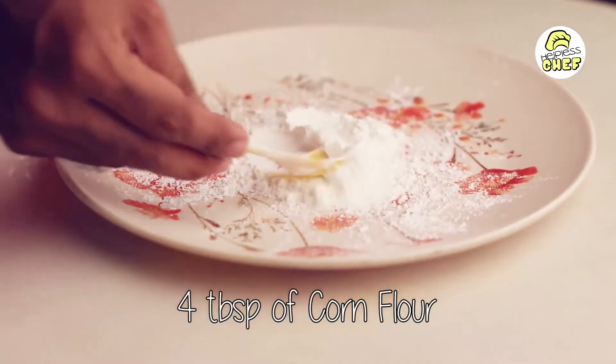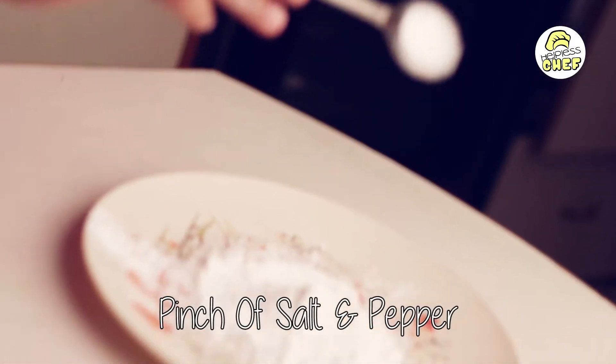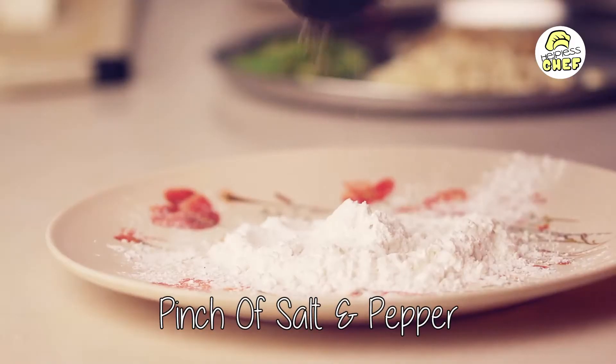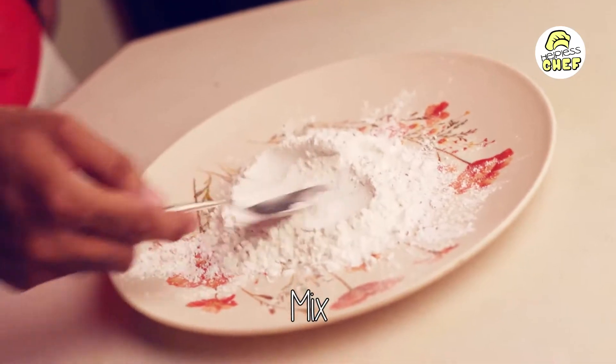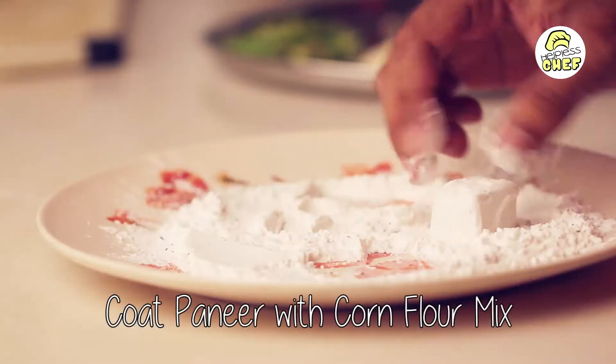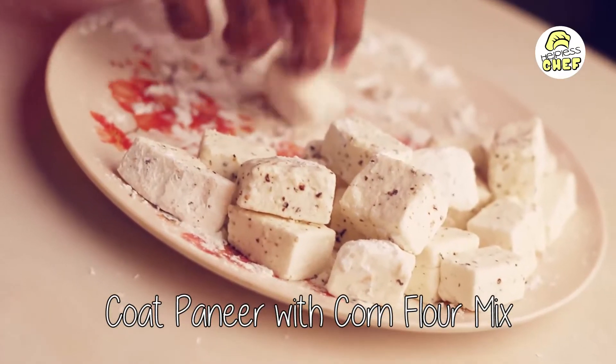Size the paneer into cubes. Next we are going to take 4 tablespoons of corn flour, and add a pinch of salt and pepper. Mix it together, then we are going to coat the paneer with the corn flour mix.